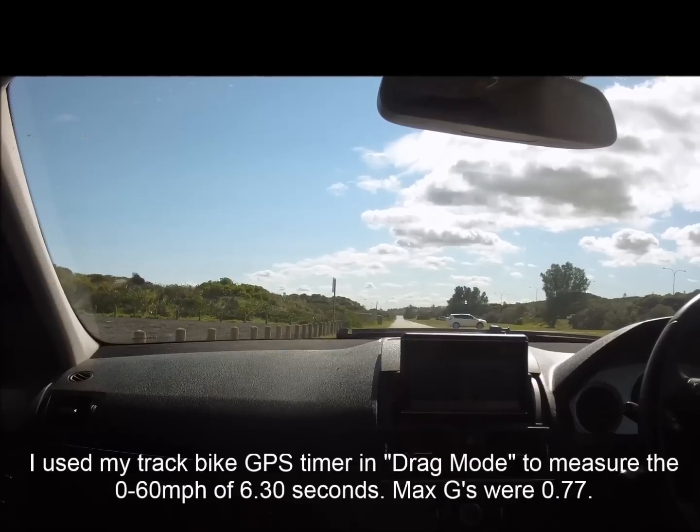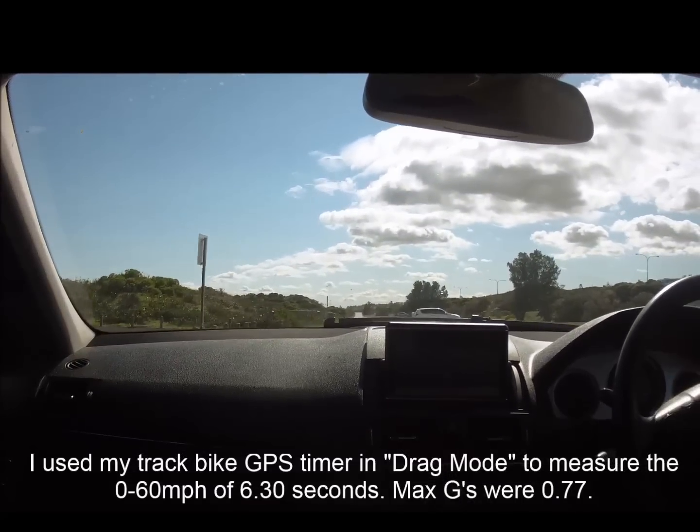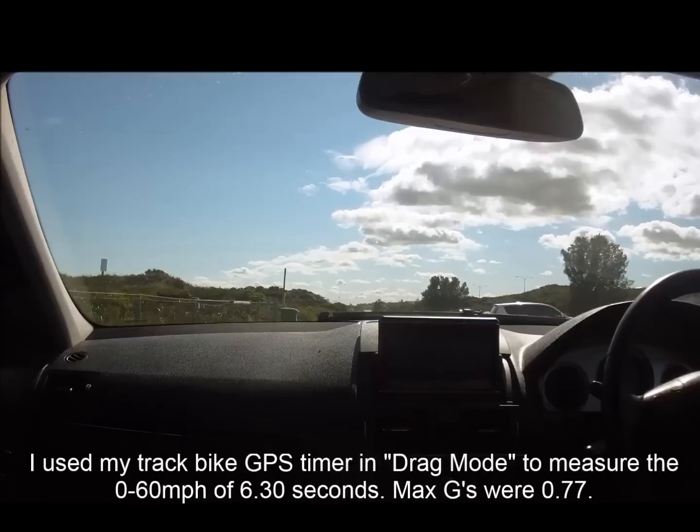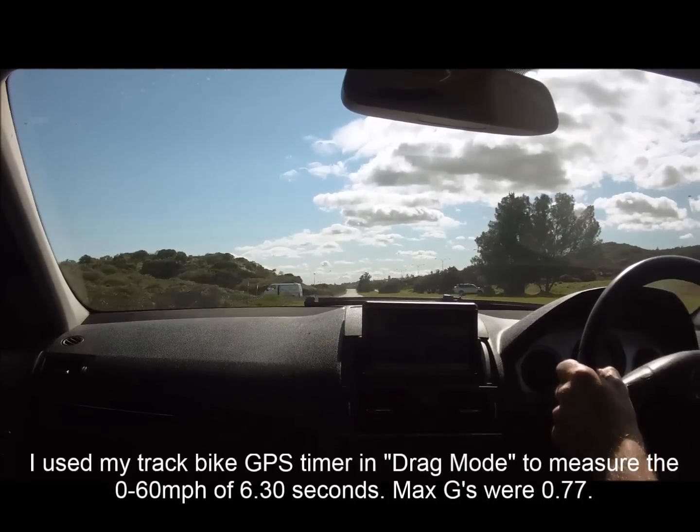I'm doing an acceleration test, 0 to 60 miles per hour, so you can hear it running through the gears. I pulled 6.3 seconds, which is pretty good for the 3-litre V6 turbo diesel — I do have a tuning box.